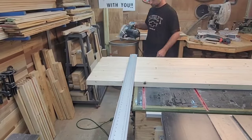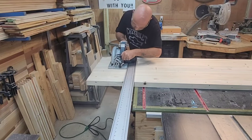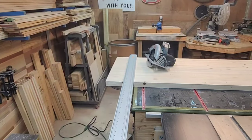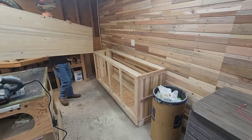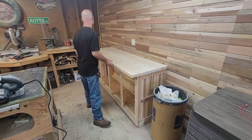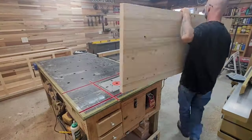I let the glue sit overnight and came out the next day, took all the clamps off. I'm going to use a circular saw with a Bora track to cut the edges - it's not a great tool but it's better than trying to do it freehand. I get much better cuts that way. Now we got it all cut to length, so let's move on to the table saw and cut the width. I want this to be around 24 inches.